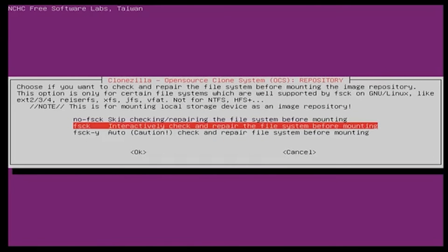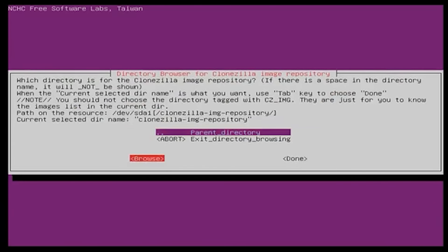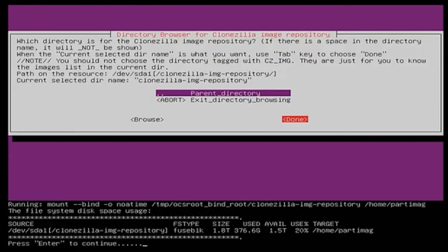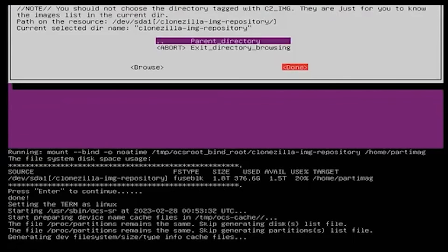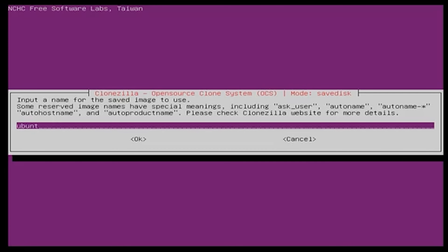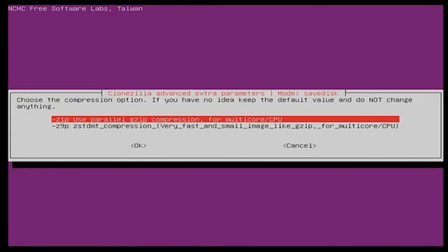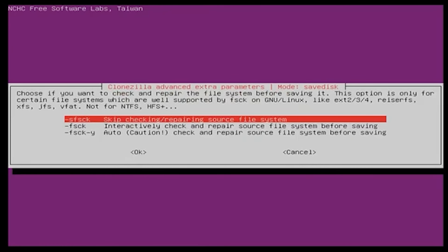The next option gives you the choice to check the file system first for corruption before cloning. I will select that step in case of problems with your hard drive. Then it will ask me to pick a folder on the flash drive where the image will be placed — I already pre-made a folder called Clonezilla Image Repository, so I will select that. Now for the next step, I will use Beginner Mode to do the cloning. I will select the default, Save Disk, and then you get to name the file. I will name it Ubuntu.Image. It will show me the disk that will be used for cloning, and I will enable real-time checking of the file system, which will repair it before cloning.